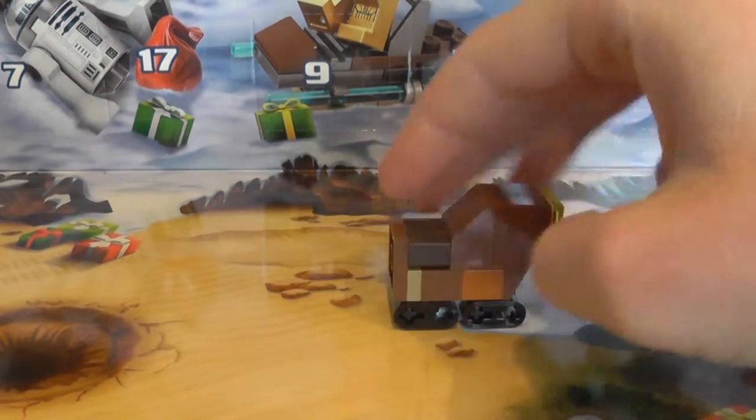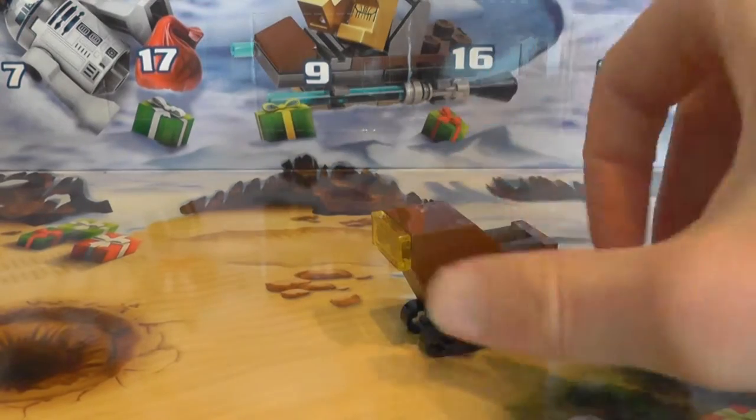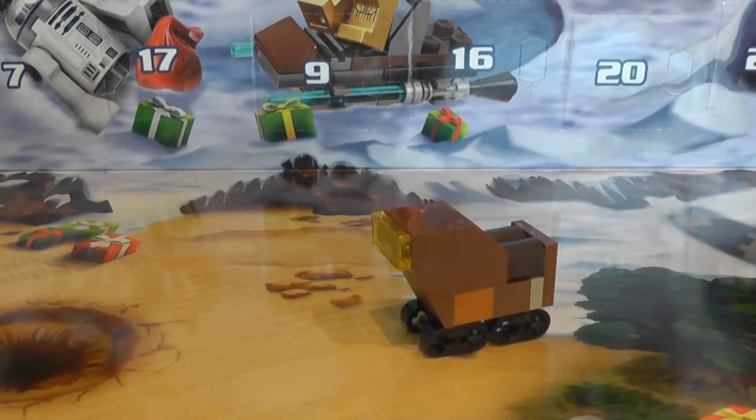But it's a really nice little micro build — nice, simple, and easy. And it looks good actually for a micro build, because I know some micro builds can look a bit bad, but this one looks good.